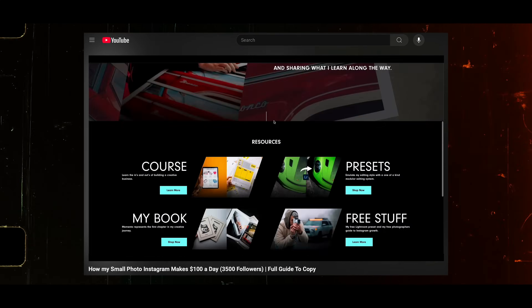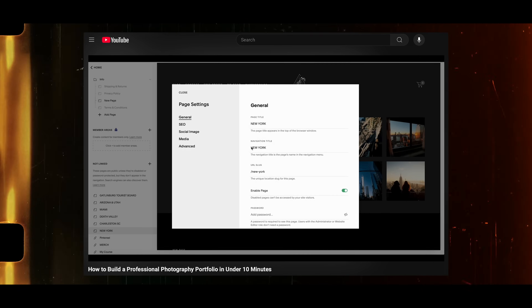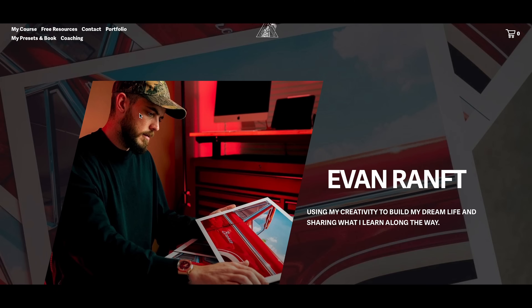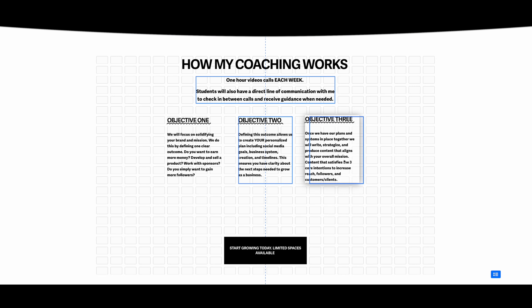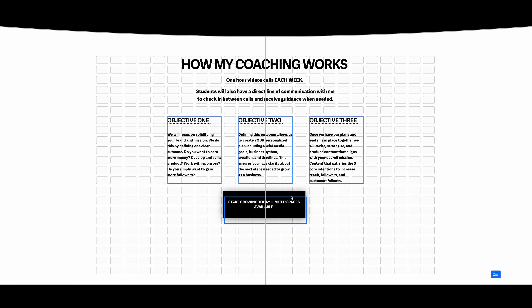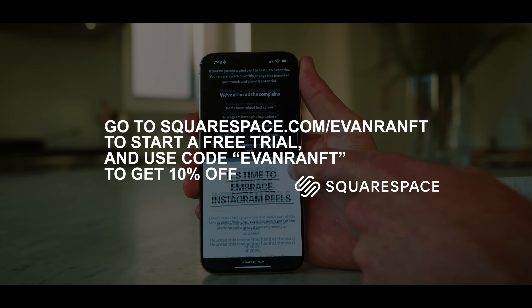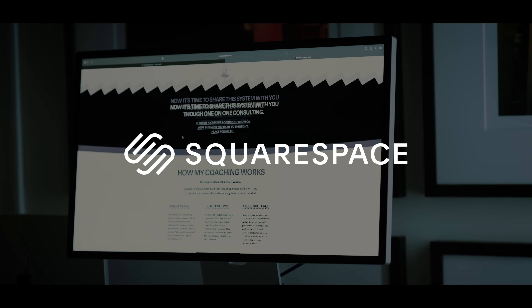I have multiple videos on this channel breaking down all those different things — selling prints, creating a portfolio, how I built my exact site, and how to sell courses. I'll link those in the description under Website Resources. Whether you're shooting with your smartphone or a professional camera, you have no excuse not to be taking your business to the next level. Squarespace is the best solution, with tools like Fluid Engine for easy customization, Squarespace Payments to process payments directly, email marketing tools, and advanced SEO options. Go to squarespace.com/EvanRantz to start a free trial and use code EvanRantz to save 10% at checkout.